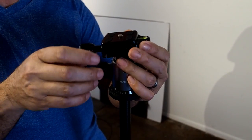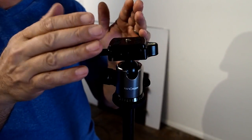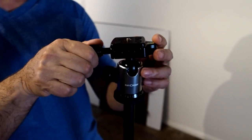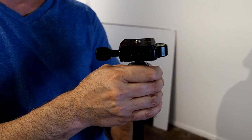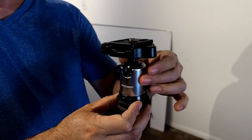My problem with the head is it has a plate. The reason why this is a problem for me is because I have like five or six cameras. If the plate is left on one camera and I forget about it and take this into the field, I've got no plate and no way to mount it. So even though there's nothing wrong with this head — it's actually a very nice head — for me, I'm going to use something a little different.